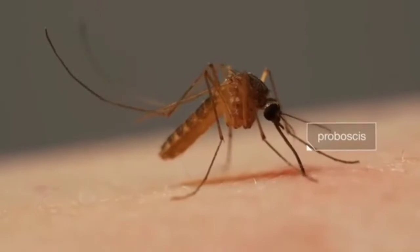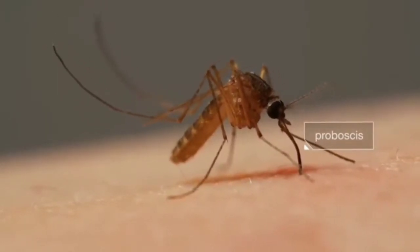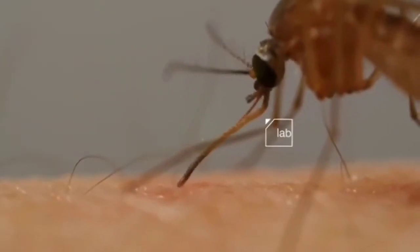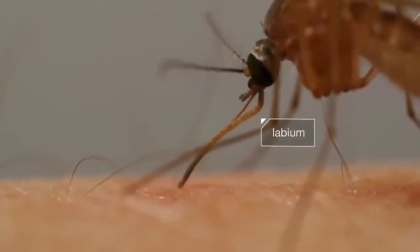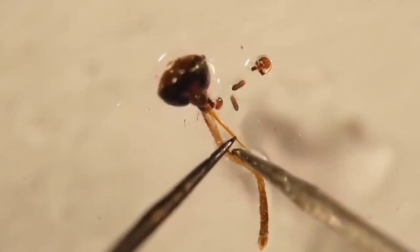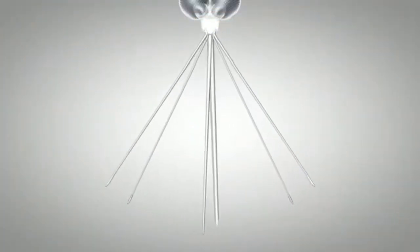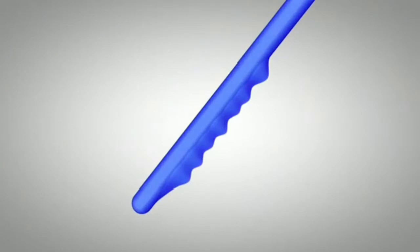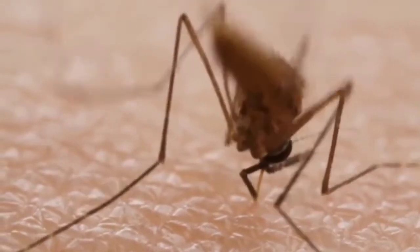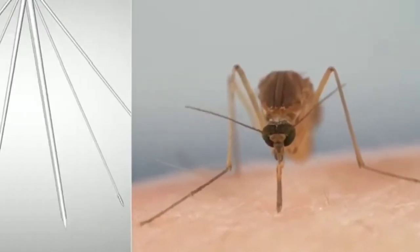This mosquito is digging her proboscis into us, but the tools she's using are sophisticated. First, a protective sheath retracts — see it bending back. If you look at a mosquito's head under a microscope, you can see what that sheath protects. Inside there are six needles; two of them have tiny teeth she uses to saw through the skin. They're so sharp you can barely feel her pushing.